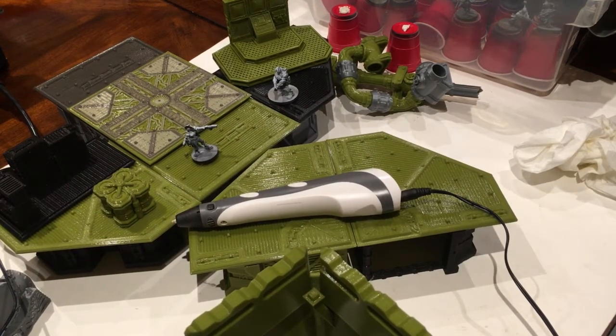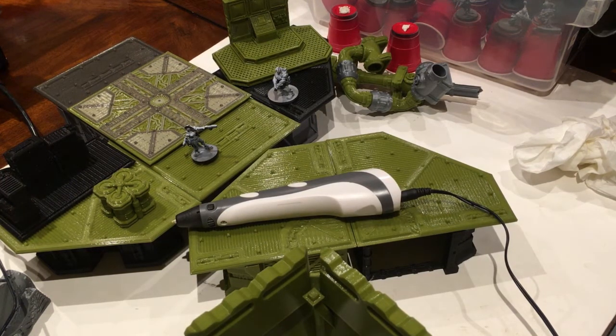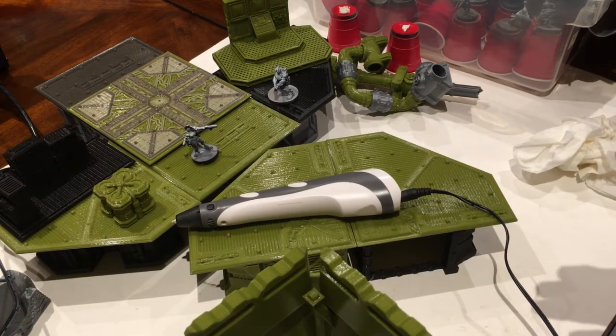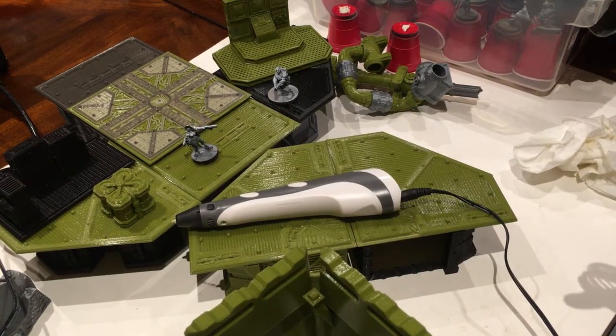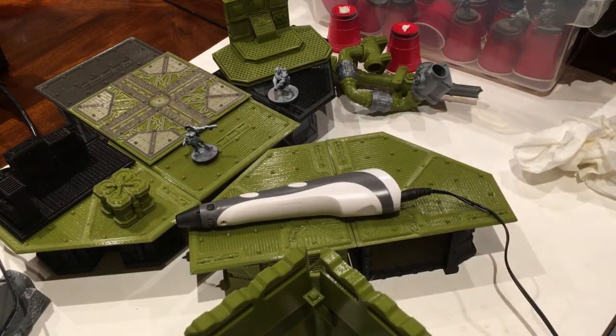With a Bowden tube setup, the extruder sits against one of the gantries on the frame and pushes filament through a 12-to-18-inch tube into the hot end. When you run out of filament at the extruder, you still have 12 to 18 inches of filament left in the Bowden tube that can't be used because there's nothing to push it. I figured out a new way to use that leftover filament — feed it into the 3D welding pen. I also have some Solutech silver, which is a cool color too.